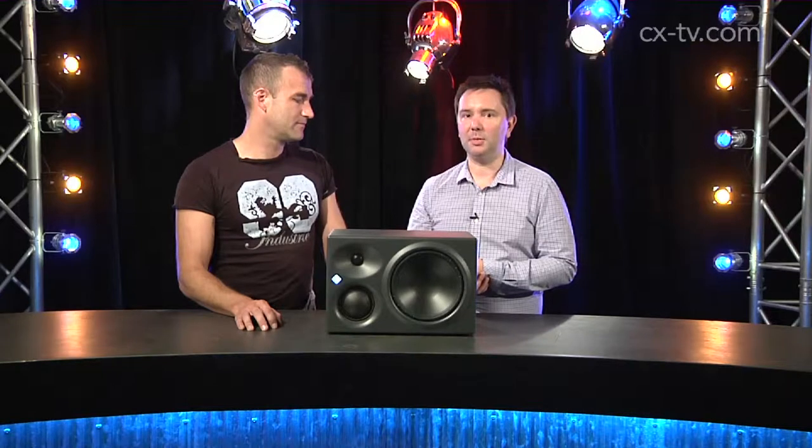Your studio, which we're both very familiar with, has got lovely monitoring and I've always been quite jealous of it — until we turned a pair of these on. I was hearing things in tracks I know very well that I'd never heard before, particularly details and reverb tails, and also material particularly to do with high-end transients. But the listening experience doesn't stop there — these are just beautiful from the bottom to the top.